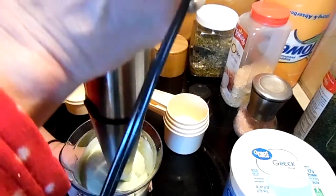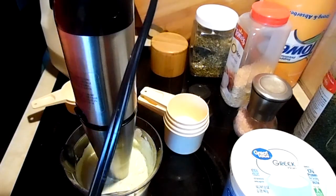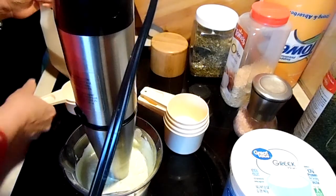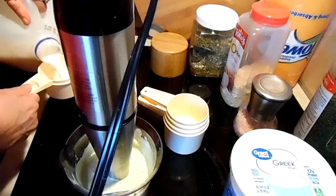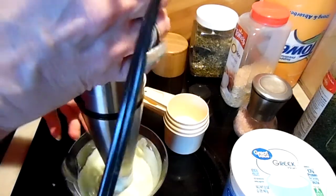Okay, that still seems a little thick. I'm going to taste it... that's yummy! It's yummy.